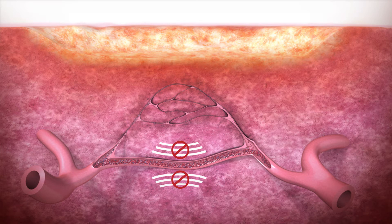Continuous excess blood glucose from diabetes results in chronic capillary ischemia due to neuropathy.